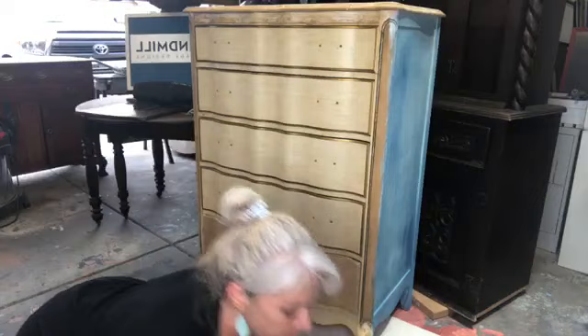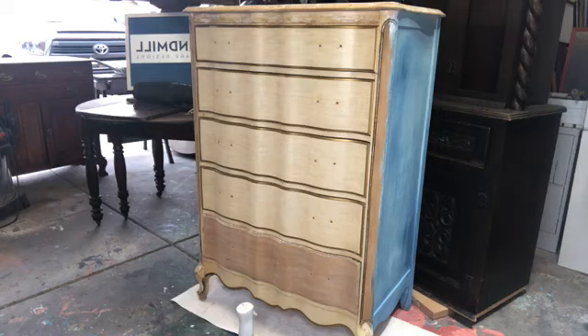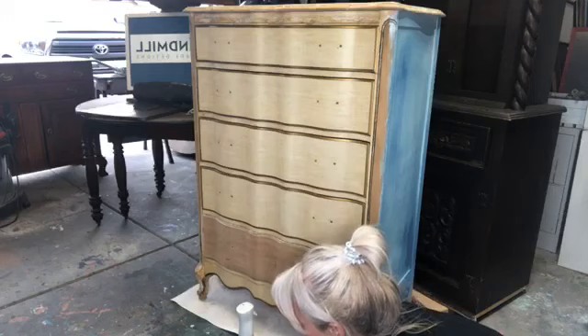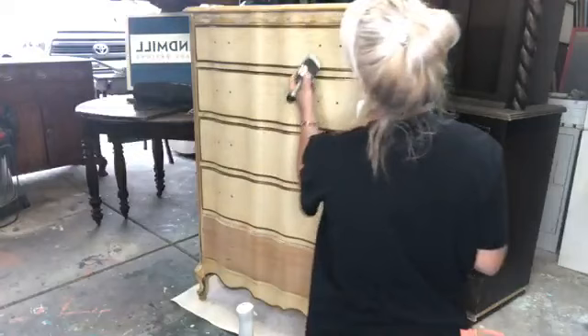I don't know if we'll get this whole thing done but we might because I'm kind of fast. All right, so I'm going to go ahead and get started with some beadboard — we're going to put on a rough crumb coat of beadboard. It's definitely not going to be solid but it's going to be kind of a base for us.